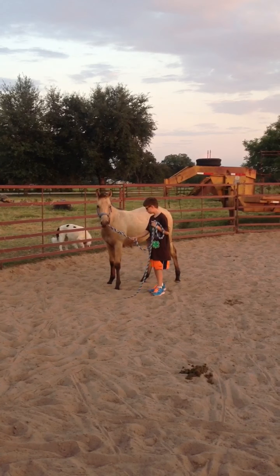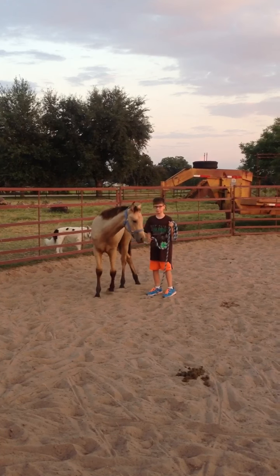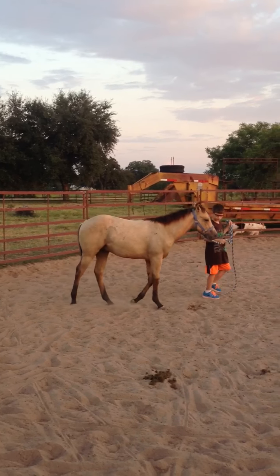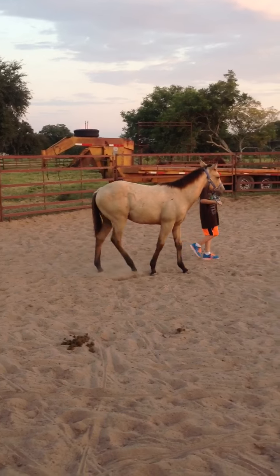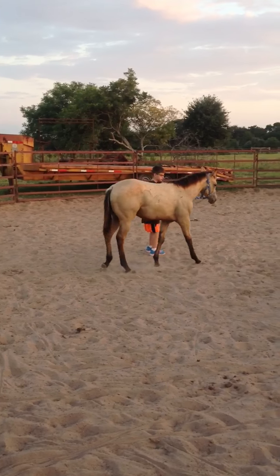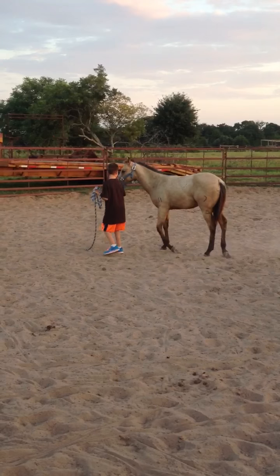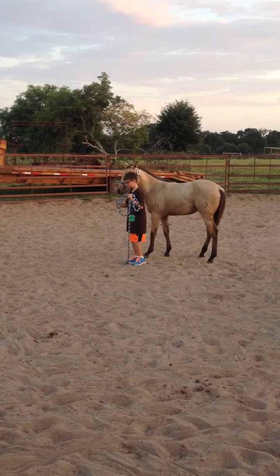Just back up. There you go. Tug on it. Now walk. Good. Just right, buddy. Just right. Good. Now he got a little heavy, so now just walk toward me.